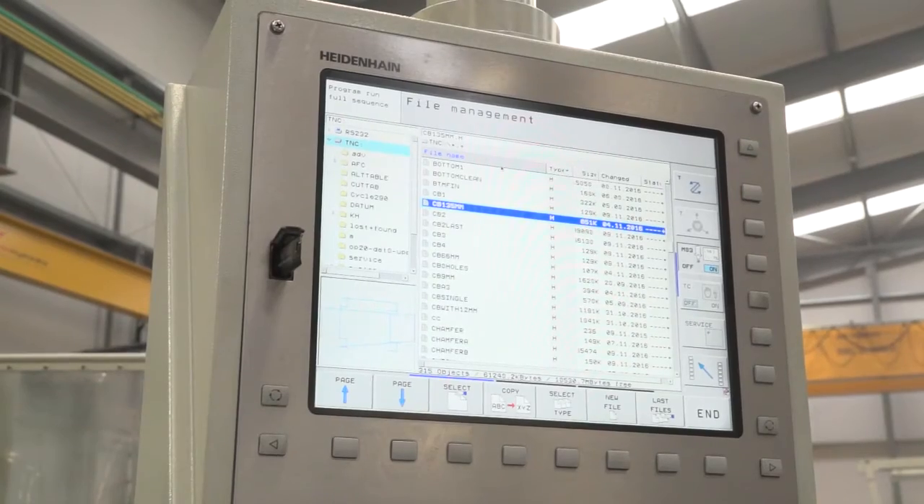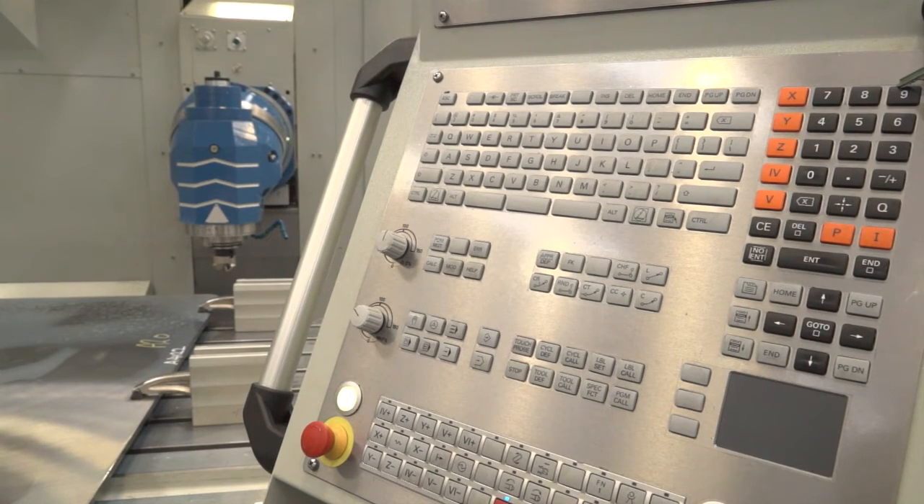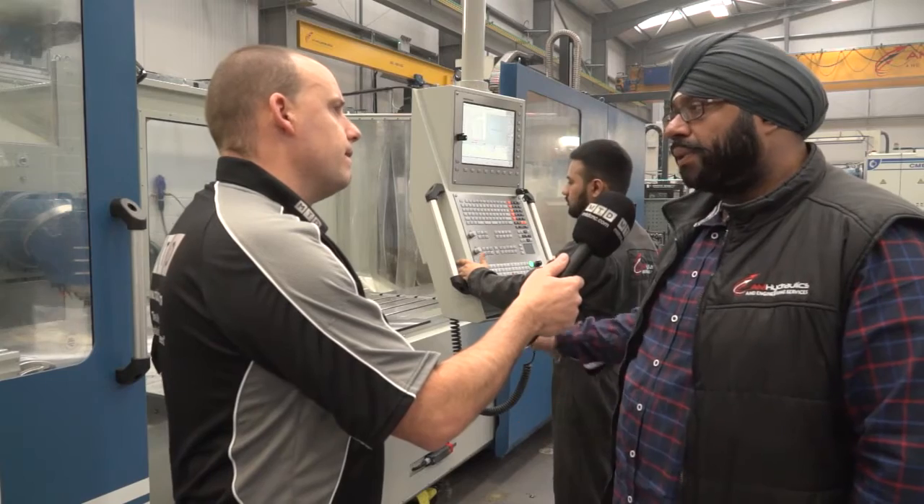The control on this is the Heidenhain 530. Did you have experience with this control before? Yeah, we've got a couple of other machines with the 530, and that's why we went for another 530.